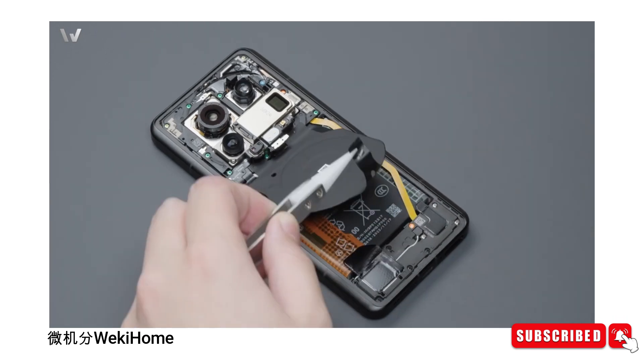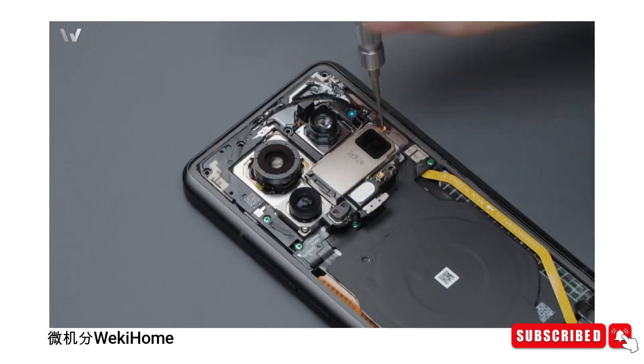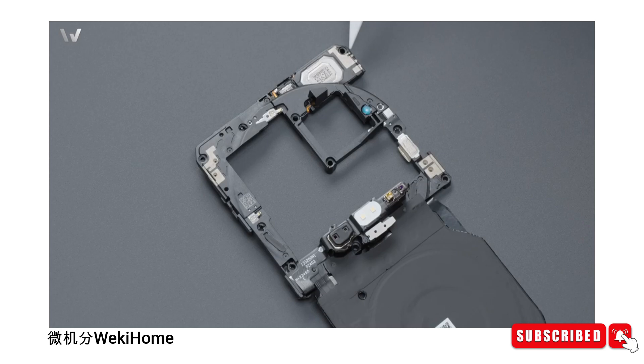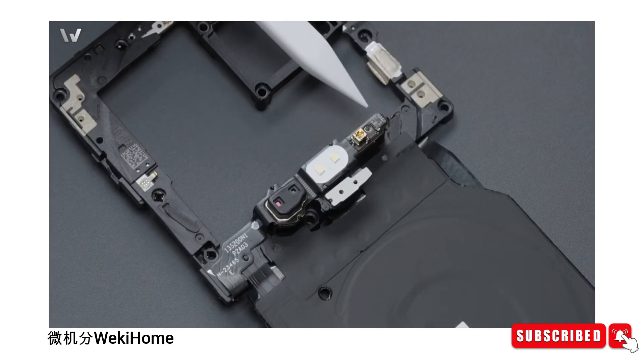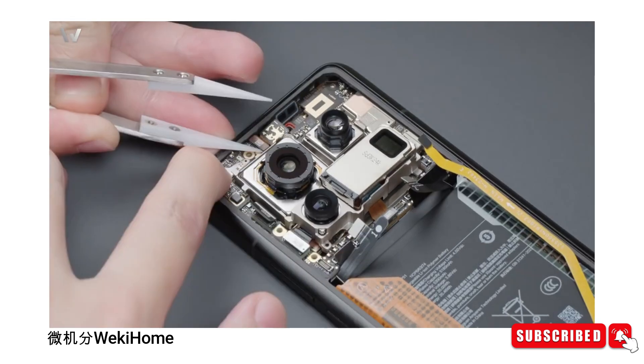Upon cracking open the Xiaomi 14 Ultra, the first notable change lies within the motherboard casing — it has subtly expanded, accommodating the intricate components that power this flagship device. Engineers have meticulously optimized the layout, ensuring efficient connectivity and performance.